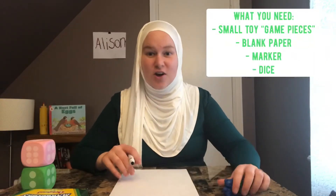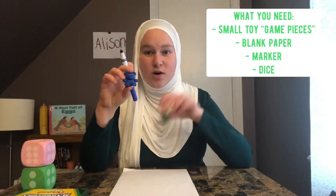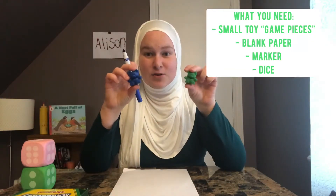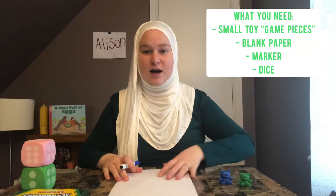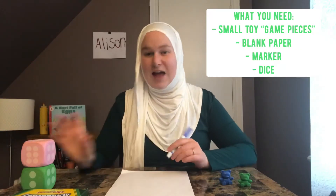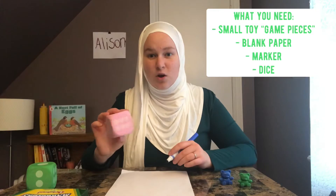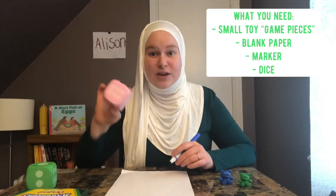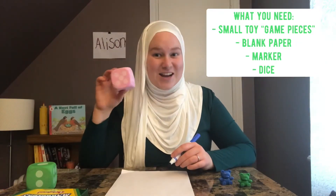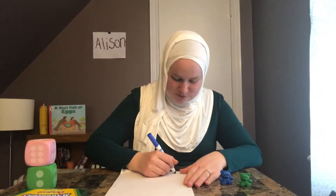All you're going to need are some little animals or little tiny people that can be your game pieces. You're going to need a blank piece of paper, some markers to draw the game, and you're going to need some dice. One dice is actually going to be plenty, or one per person. I don't have any regular dice so I'm using my giant dice, and all you're going to do is basically draw on your piece of paper.